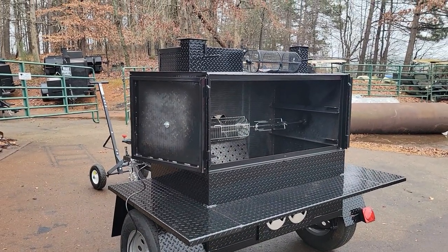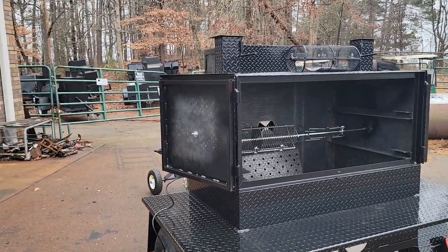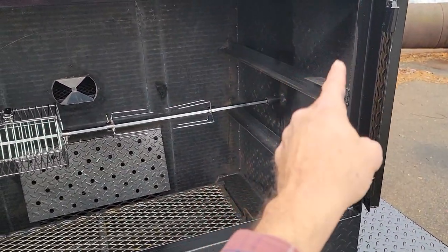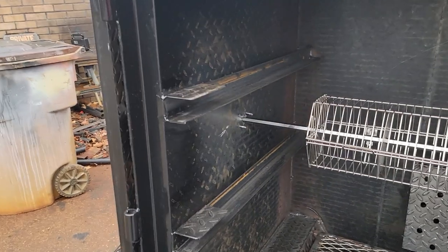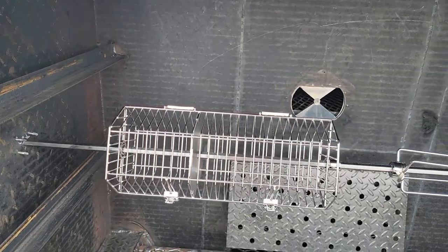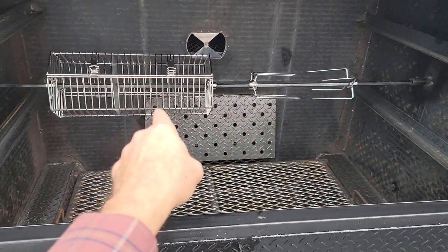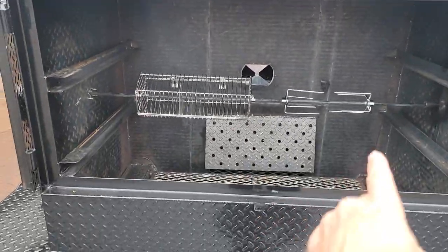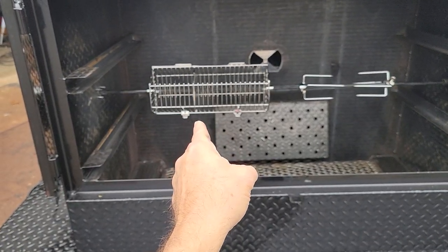The Weekender is an awesome unit for a mobile caterer, a backyard person, or someone going from backyard into the catering world. We have two racks standard and could do a third rack option. This one has the rotisserie, and you can hear the motor — super silent. You can run two baskets, two sets of forks, probably even three sets of forks, or maybe two baskets and a set of forks in the middle. This unit is 48 inches, and that basket is about 17 inches.